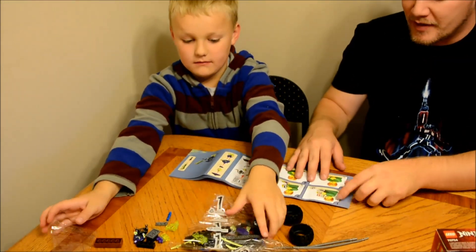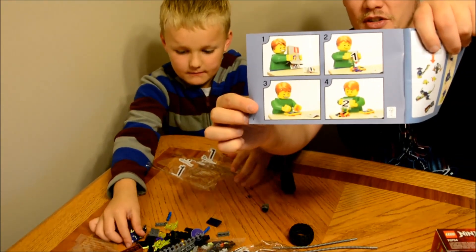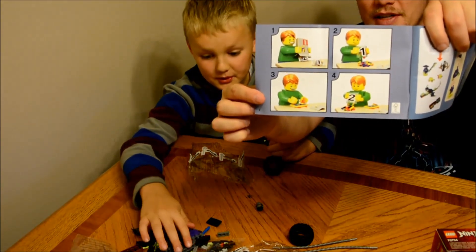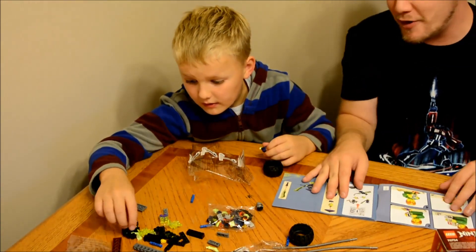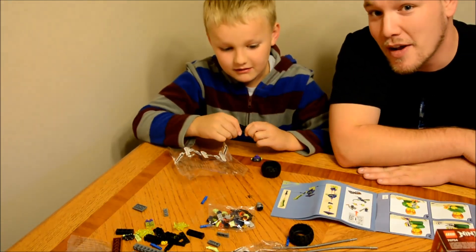So with a Lego book, it'll give you these neat instructions on what to do. It shows a little man unboxing it and then dumping everything out starting with the numbers. So we'll start at page 1 and we'll keep going from here. We'll build the men first.